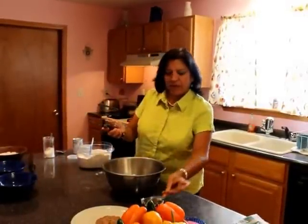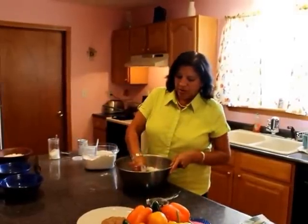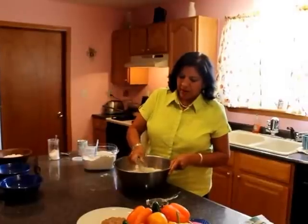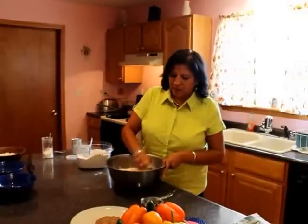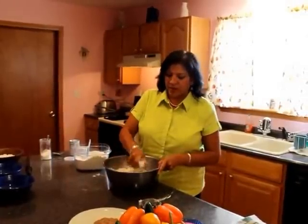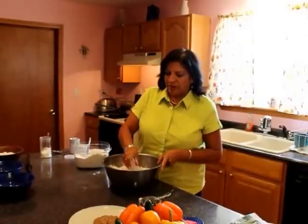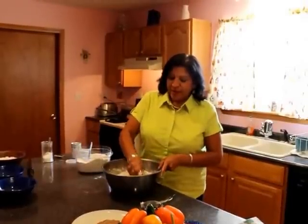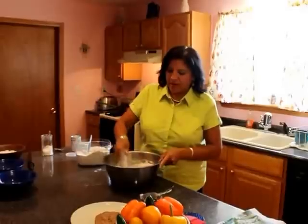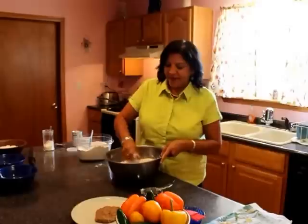Next we have our pastry cutter, which we just use to cut in the shortening. You'd like the shortening to come to about a small pea size. What that does is the shortening blends into the pastry dough, melts out, and gives it more of a buttery, soft texture throughout. Bread making is also known to be a stress reliever, and as we get to working with our dough a little bit later on, you'll see why.